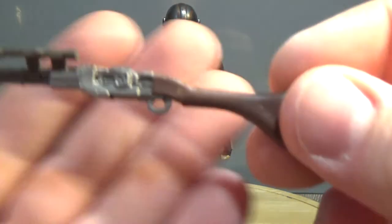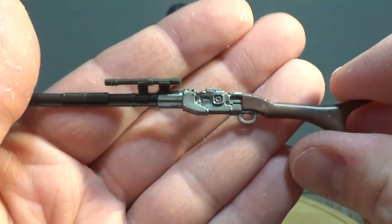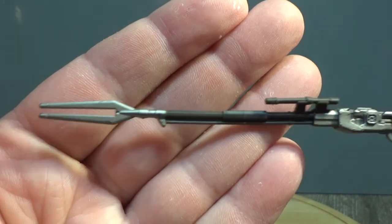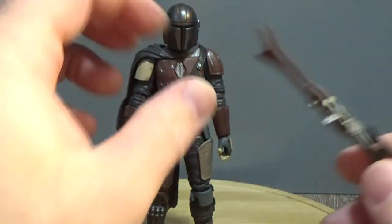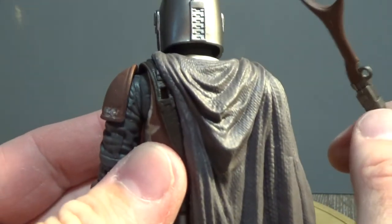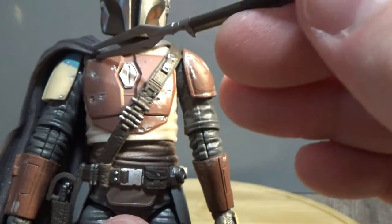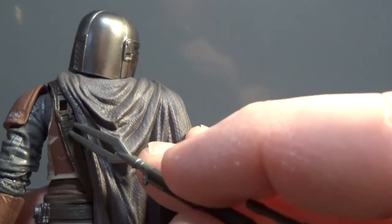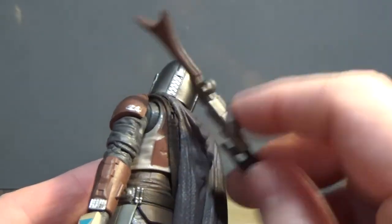Let's get a close look at the rifle. It's got a really cool stock on the back, a scope, and of course the bit at the end looks really great. There is a big peg on the back which fits into the peg hole on the back of the figure. I've actually glued his cape over the top just so it sits nicely where it's meant to, with a spot of glue under there, and I also glued down the belt so that the peg hole lines up for the rifle.